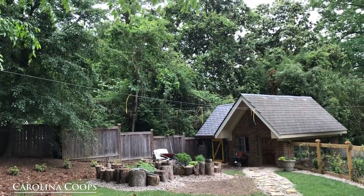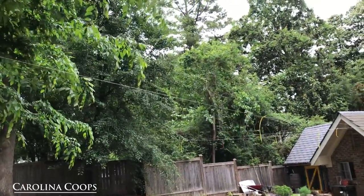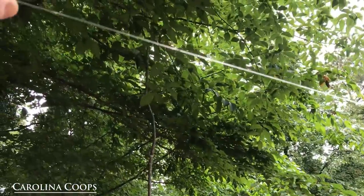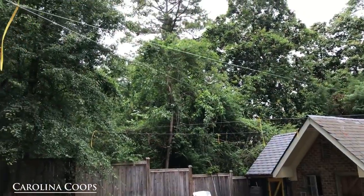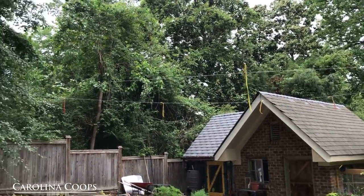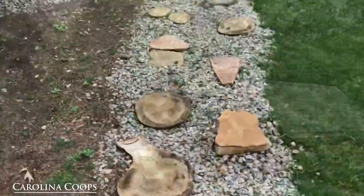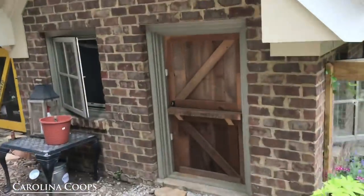I actually used to do this back in my extermination days for seagulls in parking lots — we'd hang wire between light posts to stop gulls from landing. Well, here she put in what looks like a fishing line of some sort, and I'm assuming it's to deter hawks from swooping down and trying to get one of her girls. What happens is it'll clip their feathers when they come soaring in and they don't like it. I love her walkway here — some rounds from fallen trees, some rocks — and we've got a beautiful reclaimed Dutch door made from reclaimed wood, working beautifully.